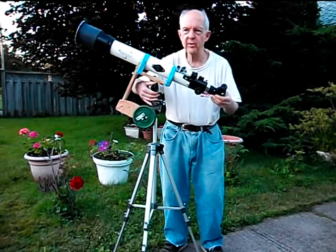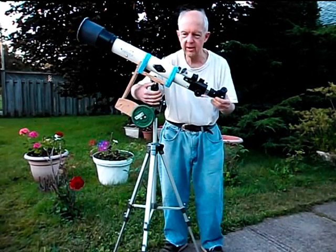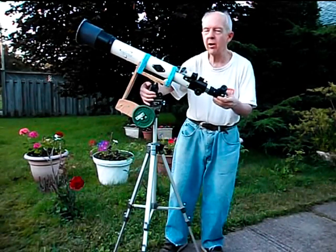If I sound a little bit tired it's because I'm worn out from photographing and watching the transit of Venus — it was an awe-inspiring sight.